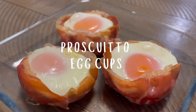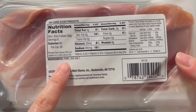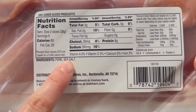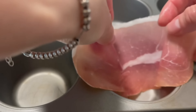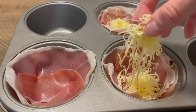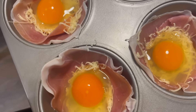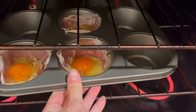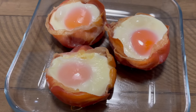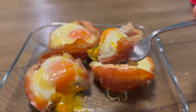Prosciutto egg cups. Take prosciutto — be sure to read the ingredients label to make sure there aren't any funky additives. Press the prosciutto or other deli meat like turkey in a muffin tin, throw a bit of cheese in the cups, then crack an egg inside each one. Pop these in the oven at 400 degrees for 15 minutes. That's it. Super simple. And I'm telling you, these prosciutto egg cups left my taste buds cheering for an encore.